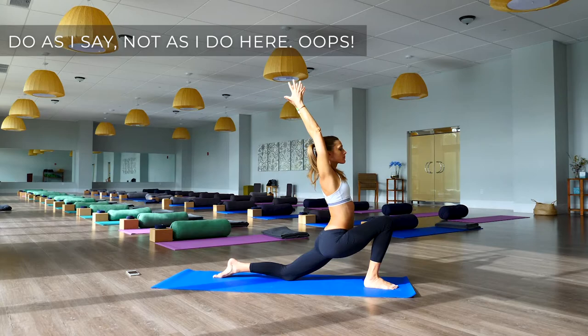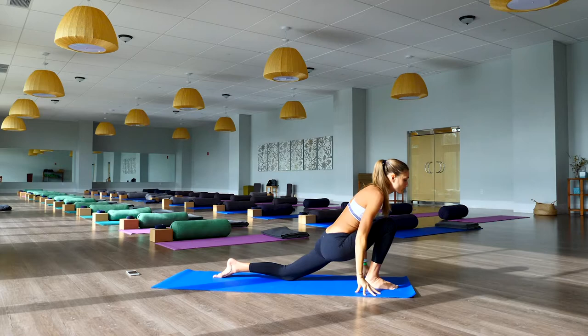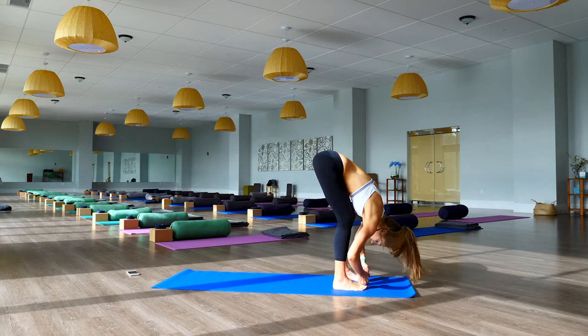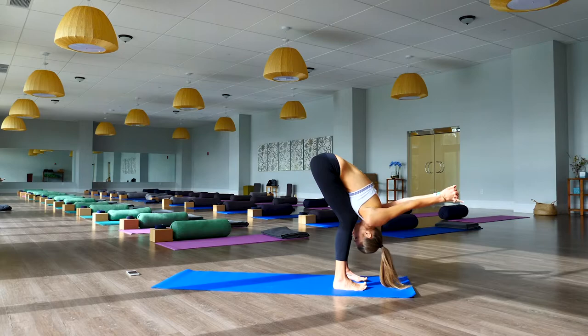Just like on the other side, bend the left elbow, grab hold of it with the right hand. Hands lower down to the mat, step the left foot up to meet the right, inhale long spine and exhale forward fold.